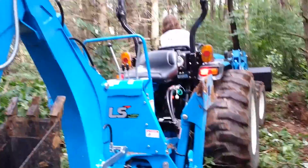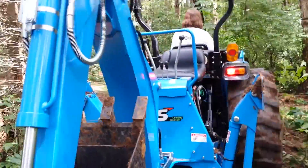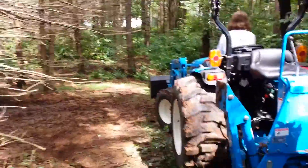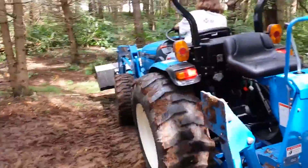Karen's first time driving her tractor. And it's an LS 47 horse tractor, loader, and backhoe.